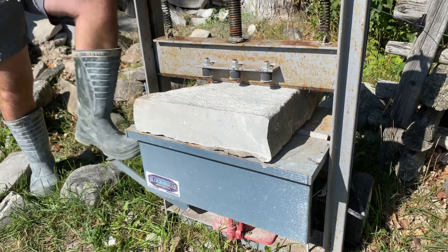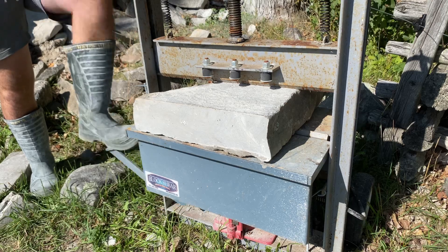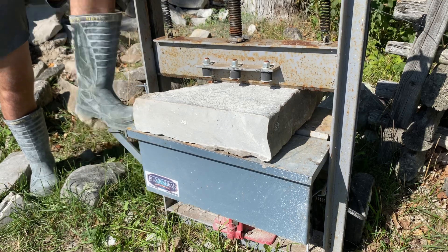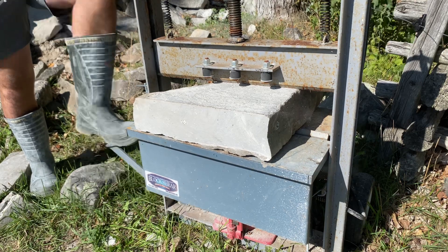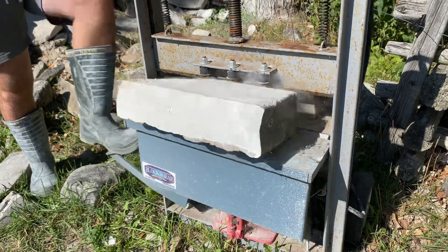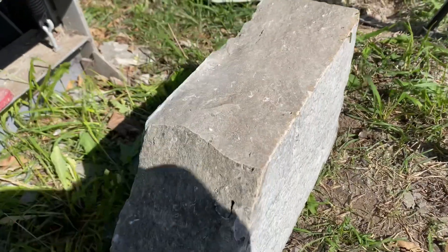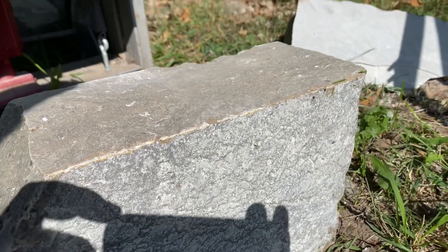Now I've got a stone in there and I'm beginning to build pressure with the foot pedal, just pumping it up and down. As the pressure builds, it's getting harder and harder to push the pump pedal down, but it's not too hard even as the pressure builds quite high. And there you have it — the stone split. It only took a few pumps. Look at that: a nice, clean, flat split surface.